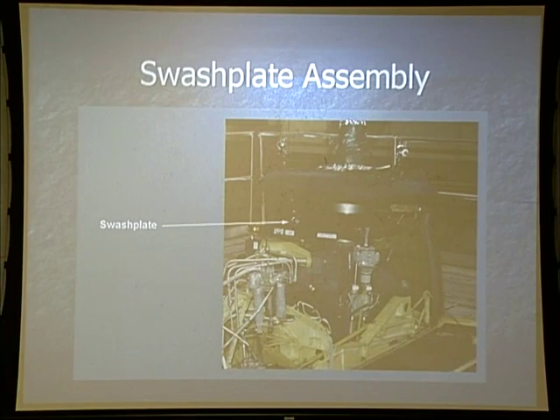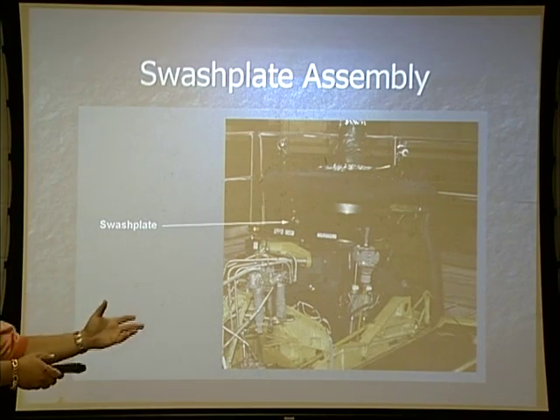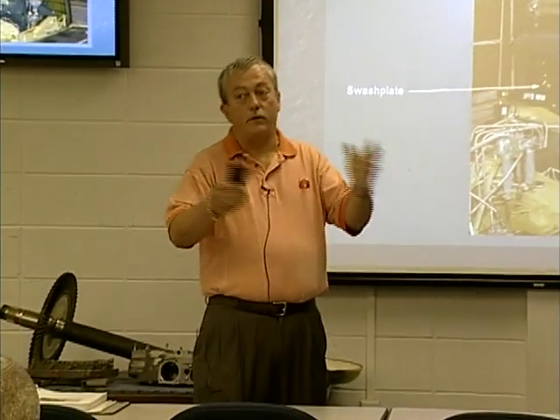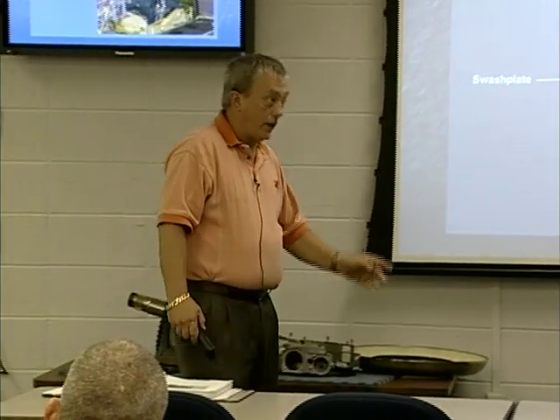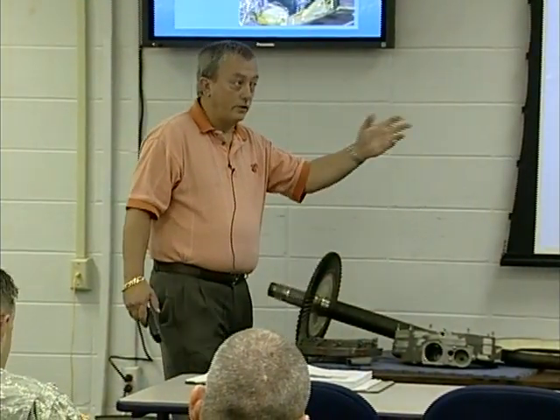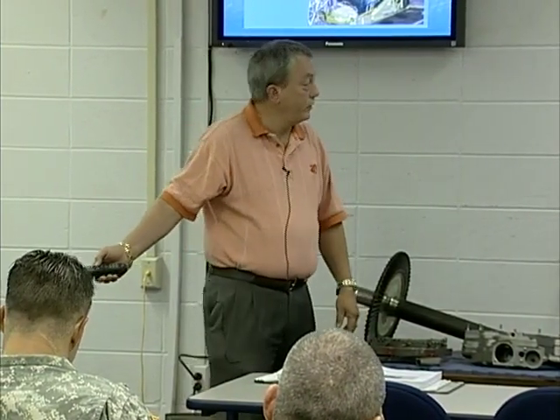The swash plate assembly — we've got a forward swash plate and an aft swash plate. They are identical in their makeup. The forward one is made of an aluminum type material; the aft one is made of stainless steel. The aft one can be used on the forward swash plate, but the forward one cannot be used on the aft. When I show you the swash plate, I'll show you the different mounts for the drive arm — that will be the only difference in the hookup.